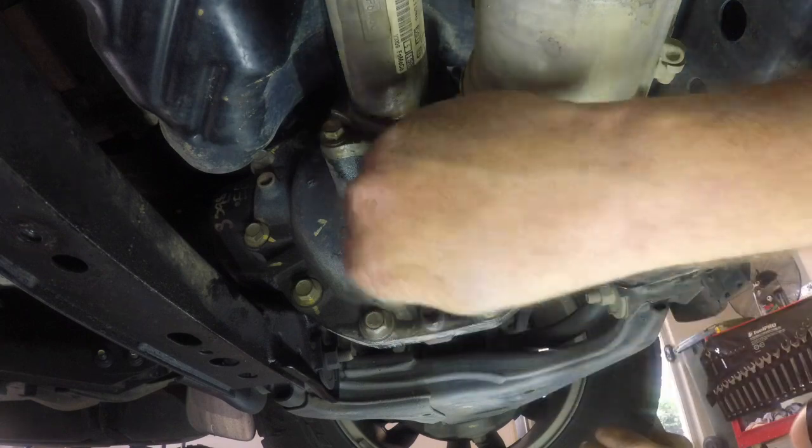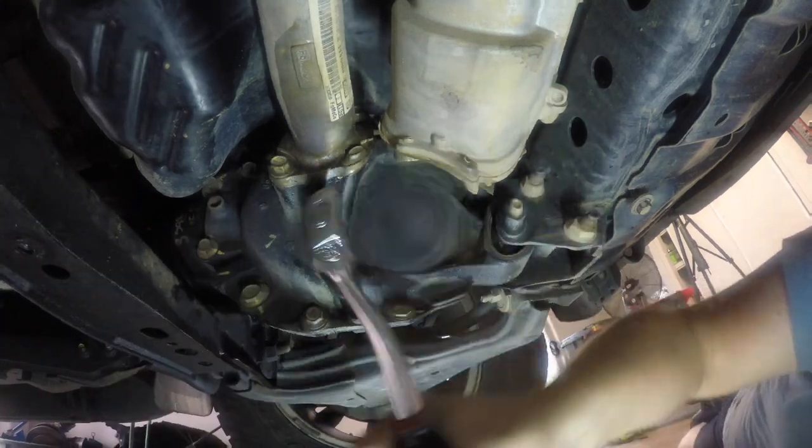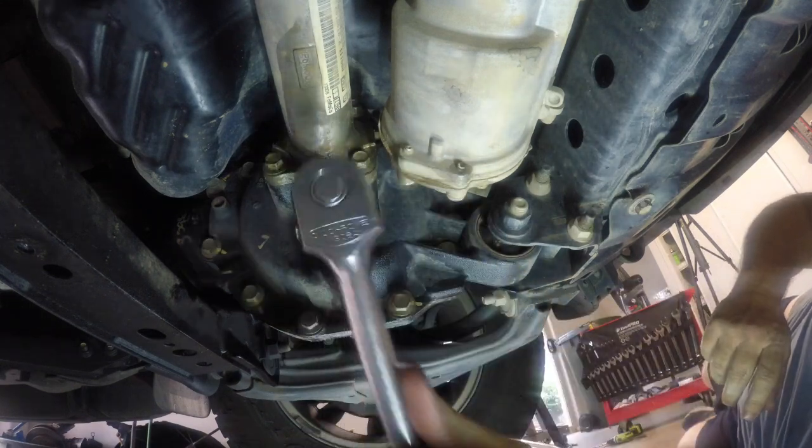Once you're happy with how much fluid has drained out of the front diff, it's time to reinstall that drain bolt. I don't have the torque specs for these ones, so I just used some common sense and did them up nice and firm, but not over tight.